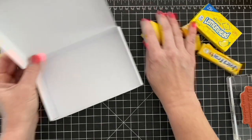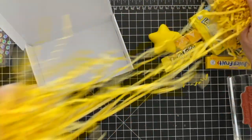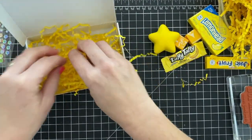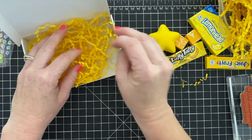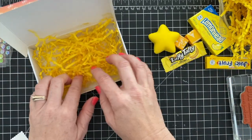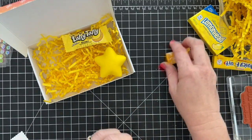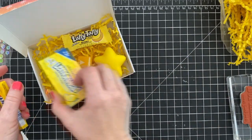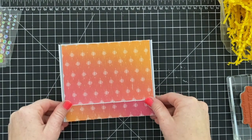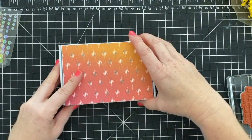My daughter and I made a lot of sunshine boxes over the weekend. A sunshine box is just a box full of yellow items, so when you open it, it's very bright and cheery and fun. I got all of this stuff on Amazon. My club members are actually going to get something different inside their box — not a sunshine box — so I will link below the video to all of the yellow items I got on Amazon.